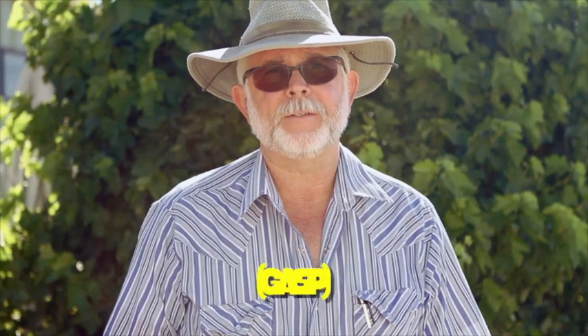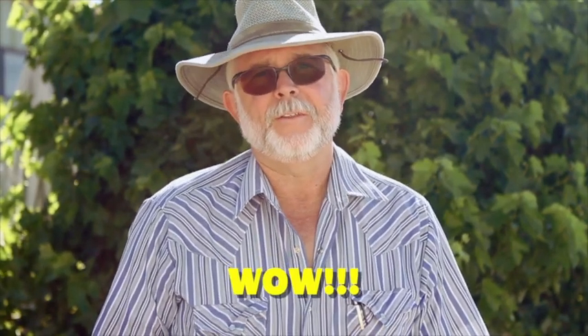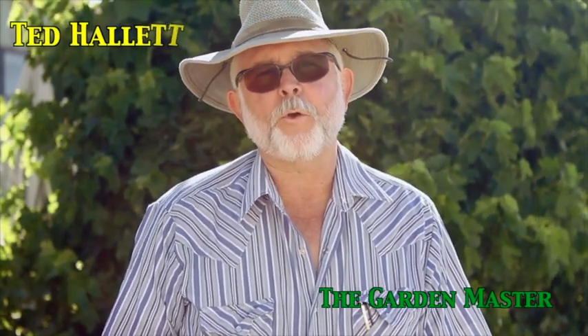We're often asked, what's the secret behind the application of the Garden Master Nutrient, and I'm here today to tell you what that is. Follow the instructions. Hi, this is Ted Hallett, the Garden Master, and we're here to go over a few of the things that you're going to need in mixing your nutrient, and then how to apply the nutrient once you have it mixed.